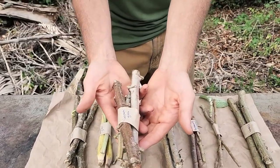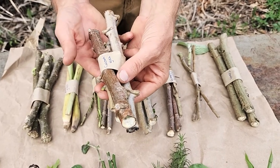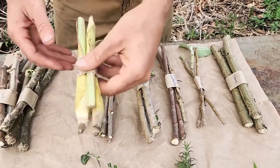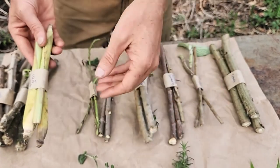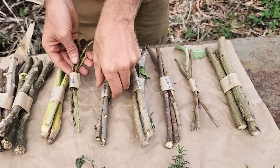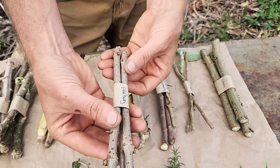First, you have your cassava or yucca — you can see this has pretty large nodes and this is a very woody cutting. There are three chaya, three lemongrass, here is the sweet potato and there are three of these. Oh, I love elderberry — there's so much medicine and power in the elderberry.